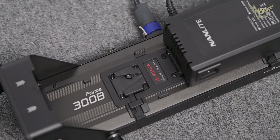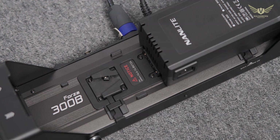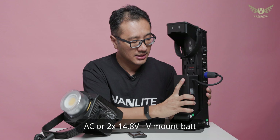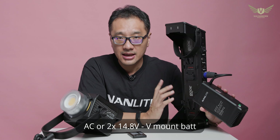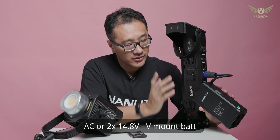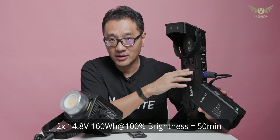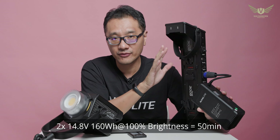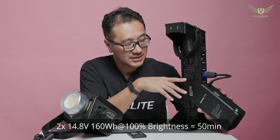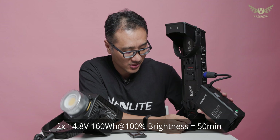In terms of power, this can be powered by AC with the included ballast, or you can mount it with two V-mount batteries. Nanlite tells us that with the regular 14.8V, if you load 160-watt batteries, it will last 50 minutes at full power. So if you need something longer, get some 200-watt batteries — they should last more than an hour.